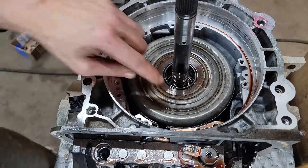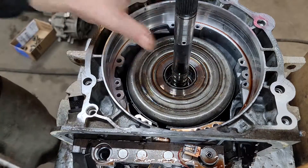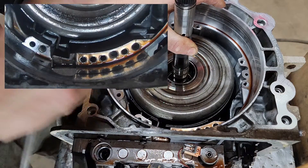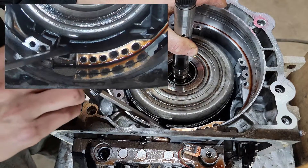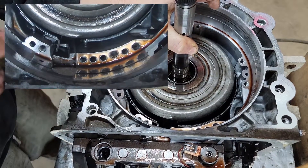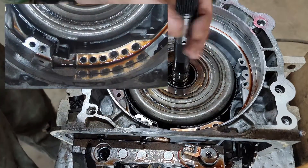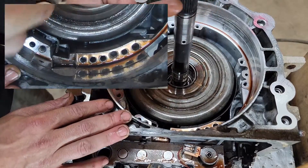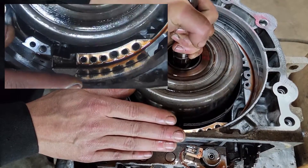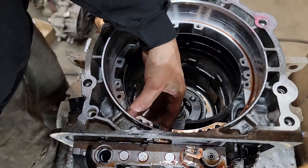Our main focus right now is to get this band released. All we gotta do is get a little screwdriver in there, push back on the input drum assembly, and you should be able to see there's a little peg that the band sits on. All you gotta do is pry that out — and there you have it, band is released. Now we can get this input drum up out of here, give it a little shake and tumble, and pull the band out.